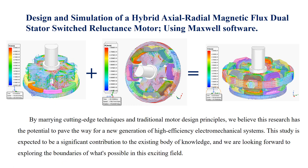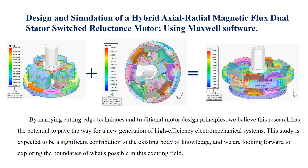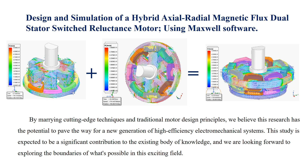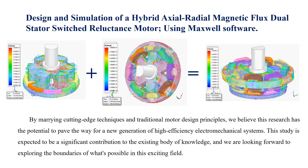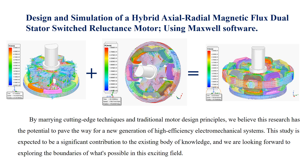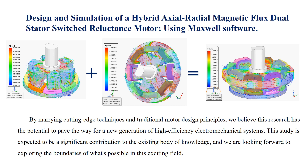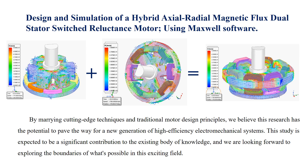By marrying cutting-edge techniques and traditional motor design principles, we believe this research has the potential to pave the way for a new generation of high-efficiency electromechanical systems. This study is expected to be a significant contribution to the existing body of knowledge, and we are looking forward to exploring the boundaries of what's possible in this exciting field.